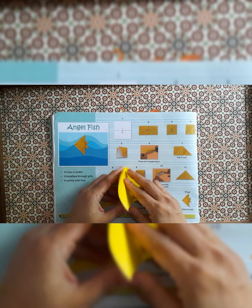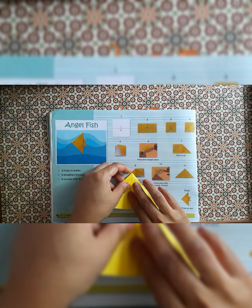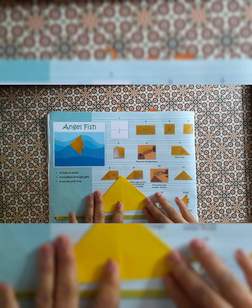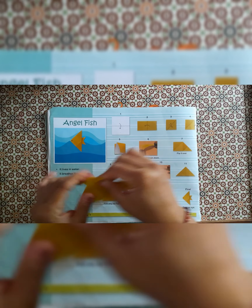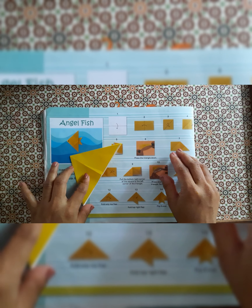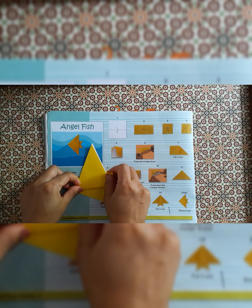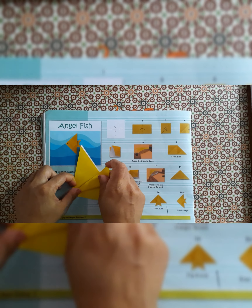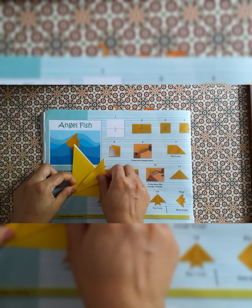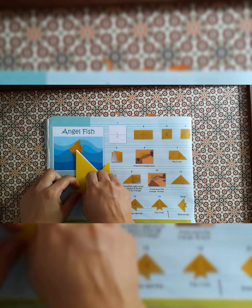Now unfold it. Hold the paper like this way and put your fingers inside so you get the triangle shape. From the middle you have to fold the paper in a little slanted way, like this.